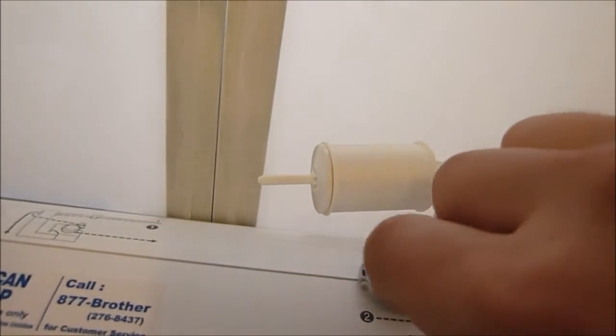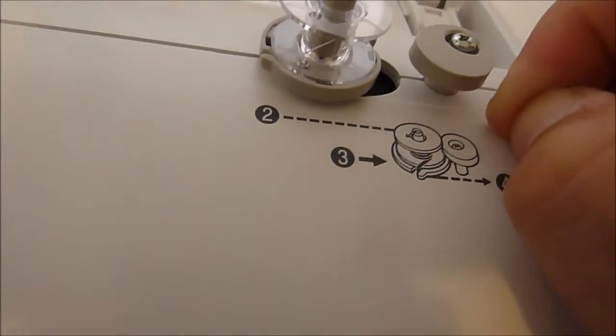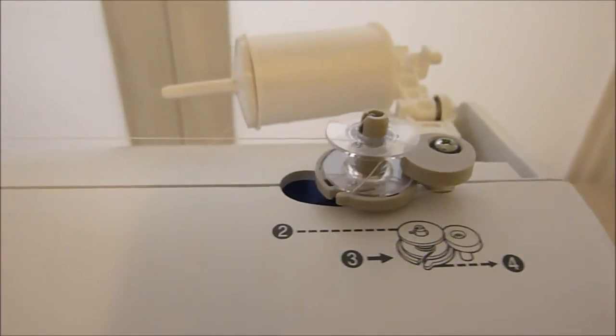Wrap this around a few times and then put that underneath that little piece right there, just like the picture shows right there. So we turn it on and it's supposed to move this that way. All right, let's see if it goes.